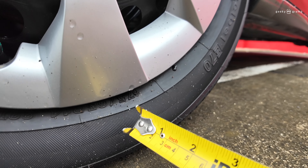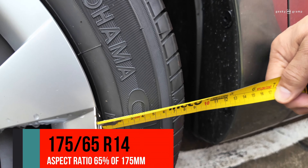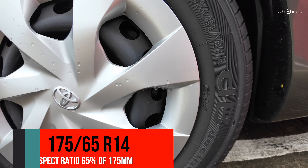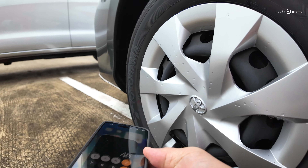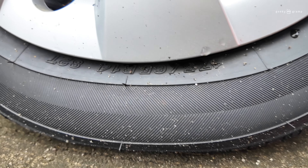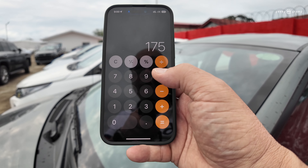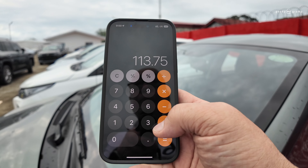Now for the second number, 65. So what is 65? We will get the calculator. So 175 times 0.65 equals 113.75.